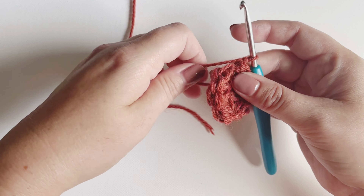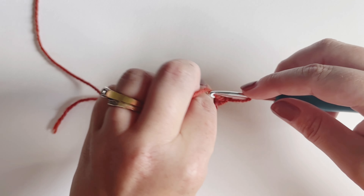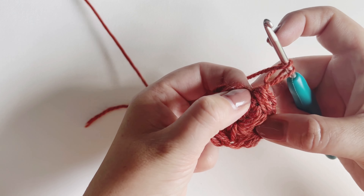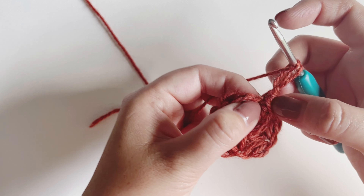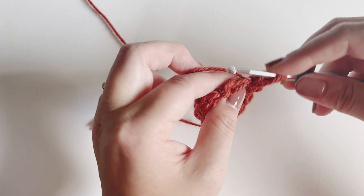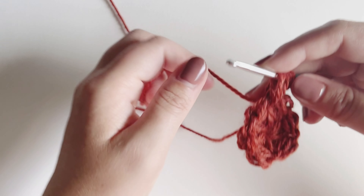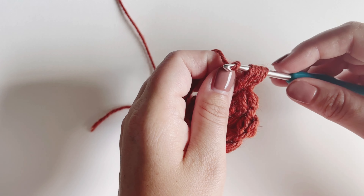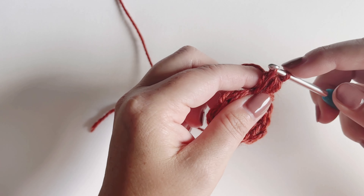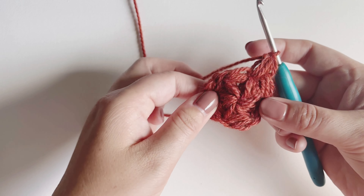We're going to begin round two the same way we began round one, with a starting puff. Pull up on my yarn, yarn over, find the top of the last puff — the same place we secured the piece — insert, yarn over, pull up a loop, three loops on my hook. Yarn over, insert into the same space, yarn over, pull up a loop — five loops on my hook. Yarn over and hold that loop, pull through all five loops. Back into the loop I just held, yarn over, pull up a loop, yarn over, pull through both loops — and now I have my first puff to start round two.